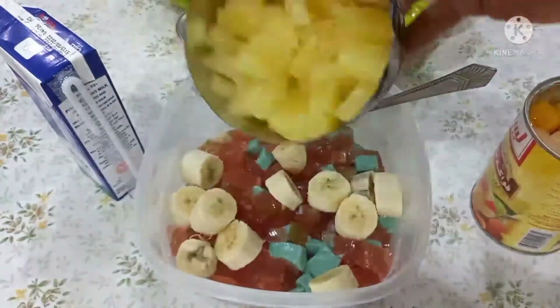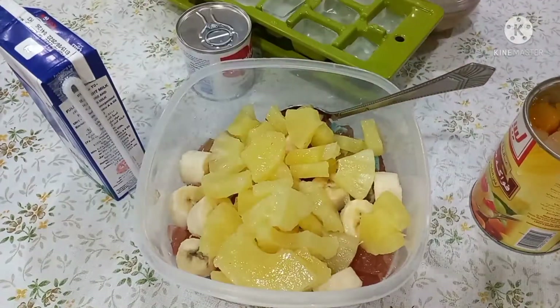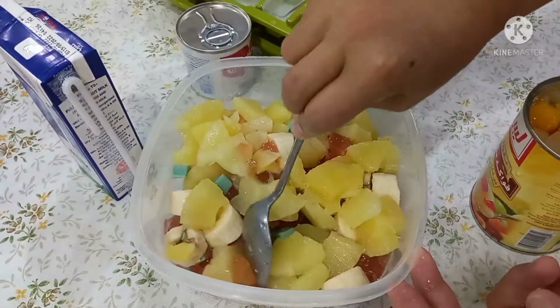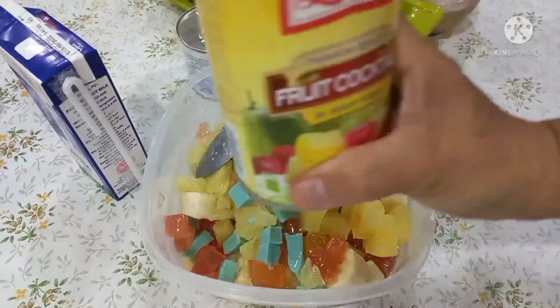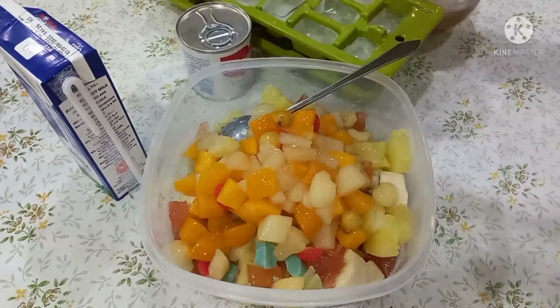Ayan, ayan ang ating brown. So lalagyan ko na. Kasi pag sampler siya guys, masarap kumain ang halong-halong prutas. Ayan, naging yung gulaman — masarap ito. Tsaka itong food coloring, lalagyan na natin guys, para naman masarap siya.